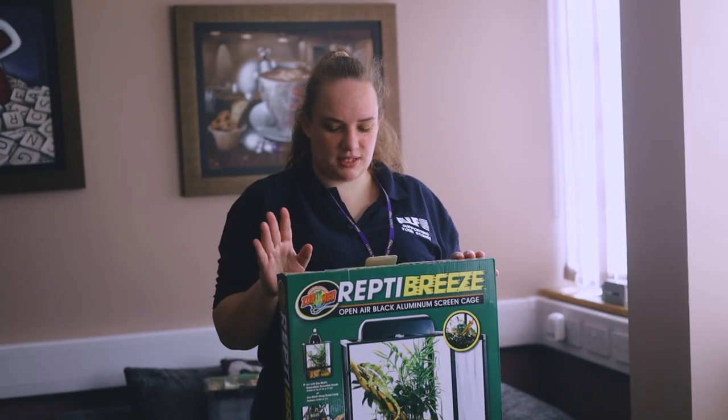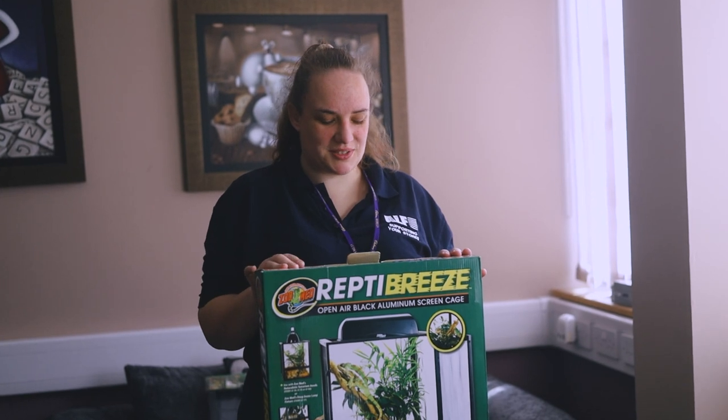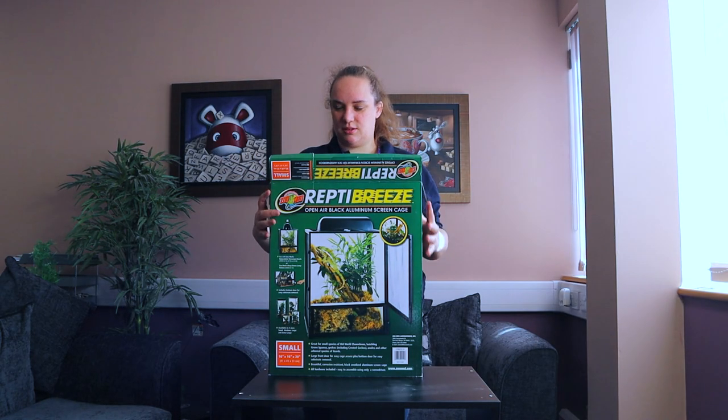So this is the Reptibreeze small, an aluminium screen terrarium. We're going to go to the unboxing.